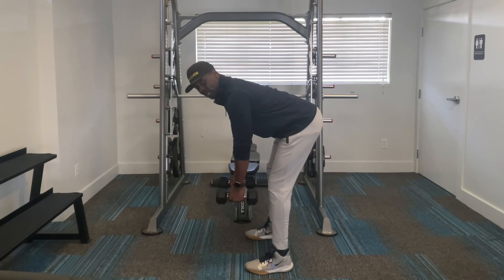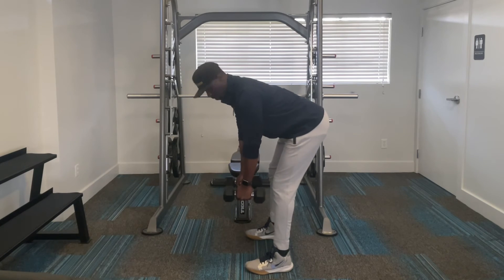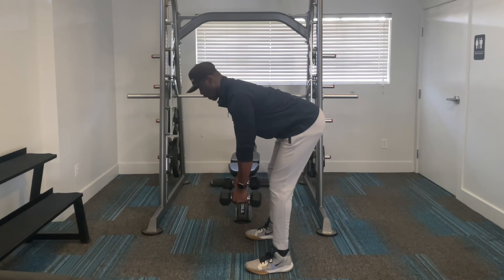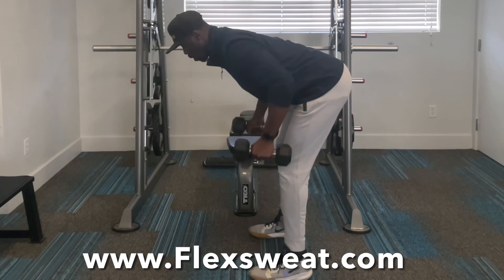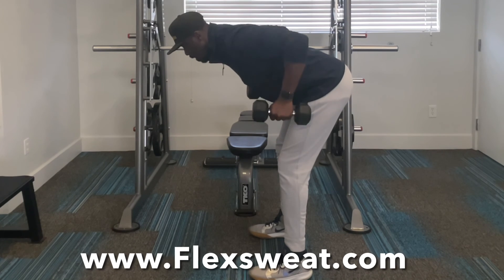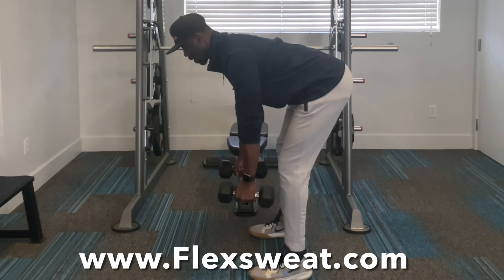Now, if you notice, my chest is almost parallel with the ground. So I'm going to stay in this position, chest up. My head is either facing directly down or just slightly up. All I'm going to do is drive my elbows all the way up — one, two — and then slowly bring it back down.